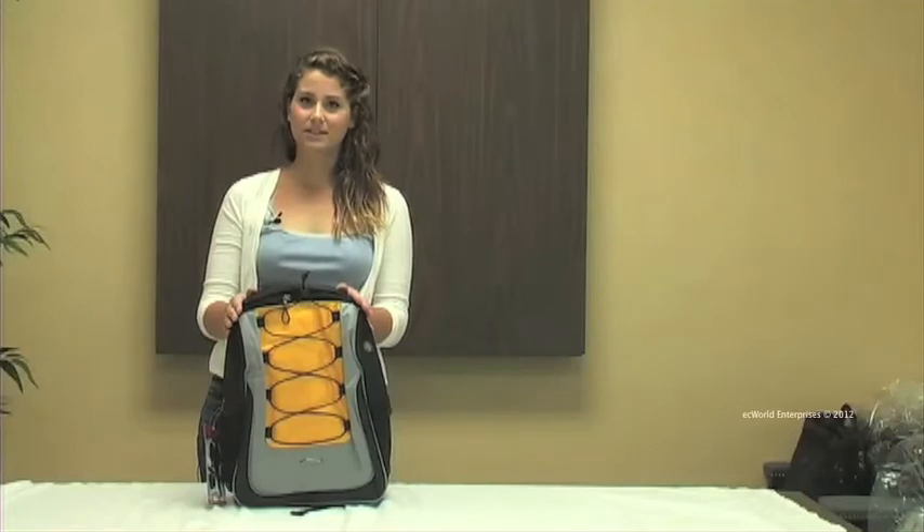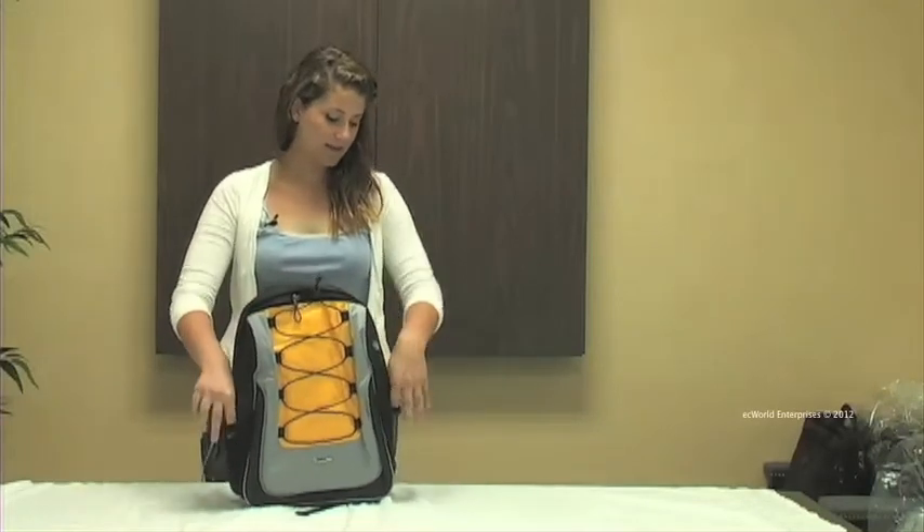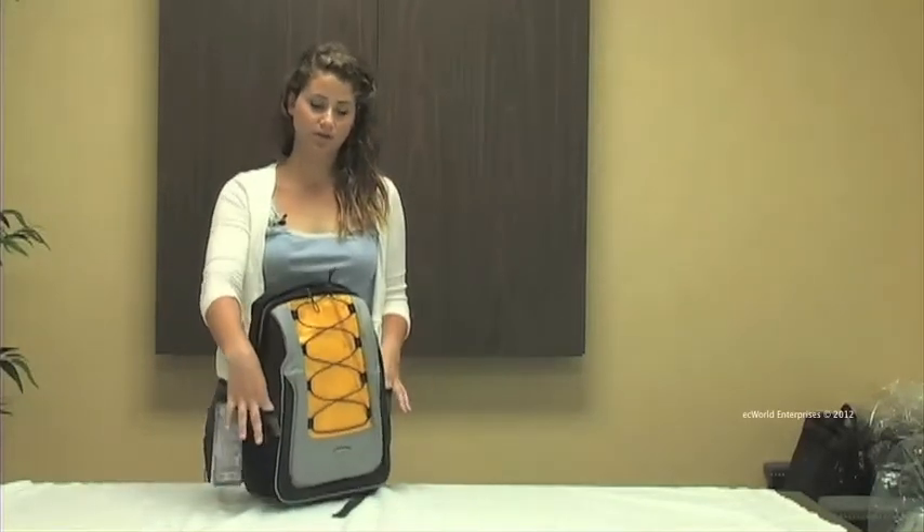This is our yellow model and it's made out of ballistic nylon. On either side this bag has two mesh pockets, great for holding water bottles or keys.